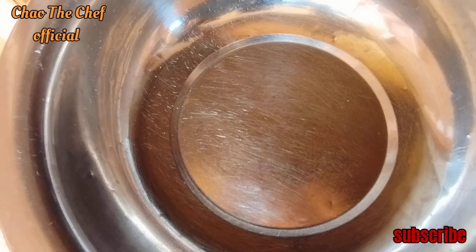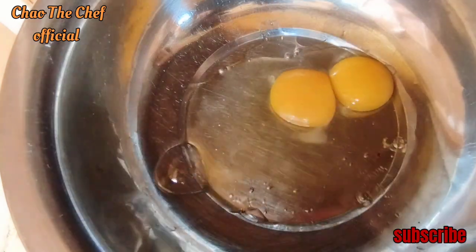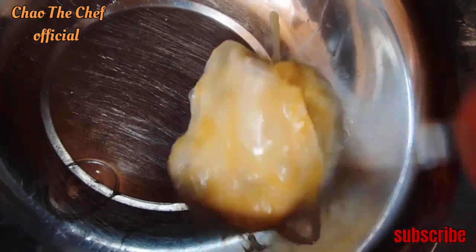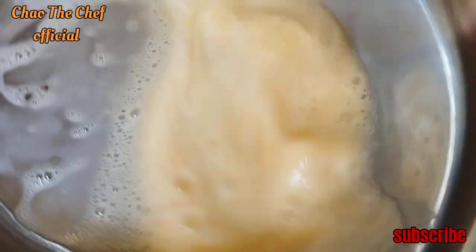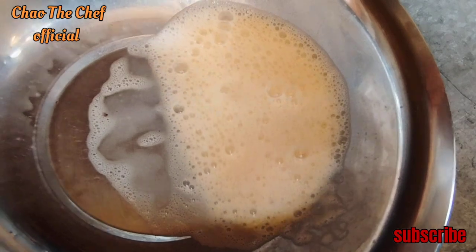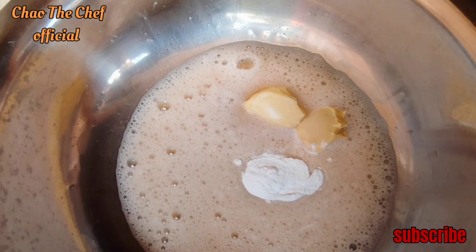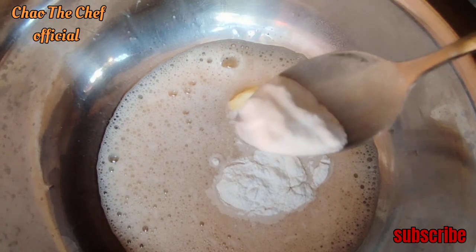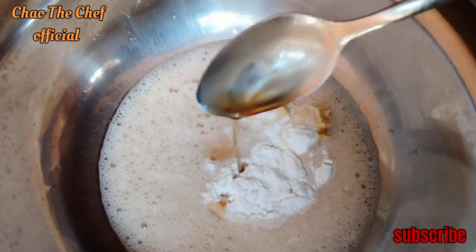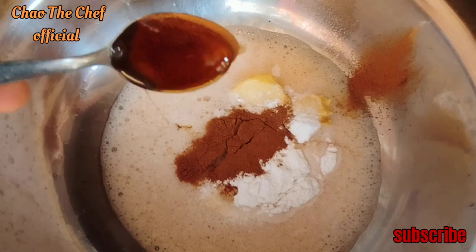From there set aside, crack the eggs. Then beat the eggs. And two tablespoons of margarine, and two teaspoons of baking powder, and half a teaspoon of baking soda, and a teaspoon of vanilla essence, and a teaspoon of cinnamon. A teaspoon of honey.